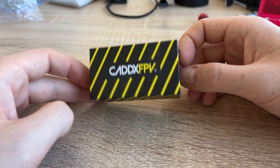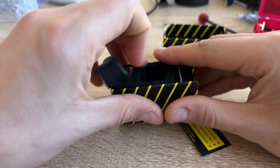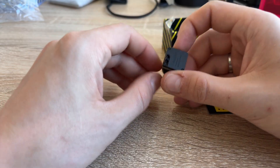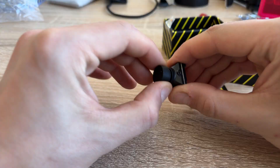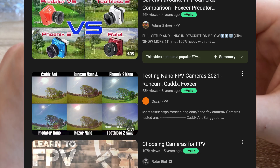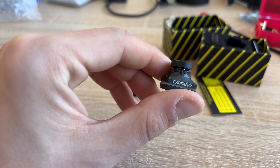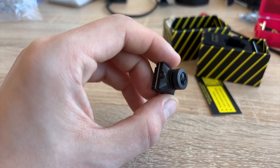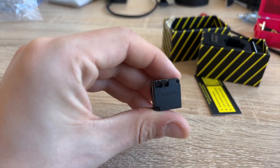To turn the drone into FPV, obviously we need a camera. Digital systems are expensive, so I'll use the analog Caddx Ratel 2 camera. The closest competitor is the Runcam Phoenix SE, but in my opinion the Caddx has better image quality. There are many camera comparison videos on YouTube, so you can choose for yourself. But keep in mind, to fit in the Mark IV frame, the camera should have 19mm mounting holes — otherwise you need to find an adapter.